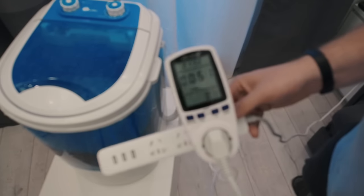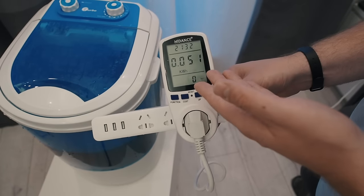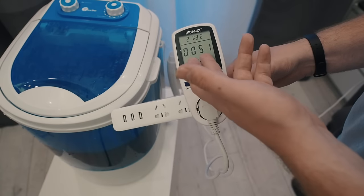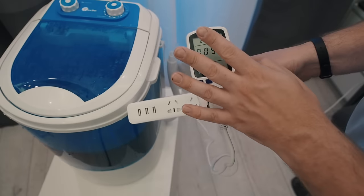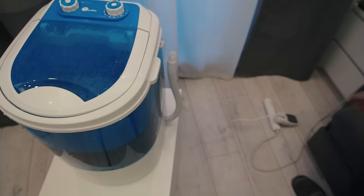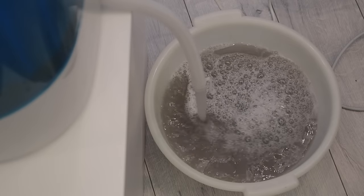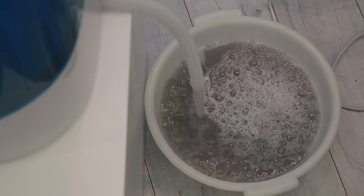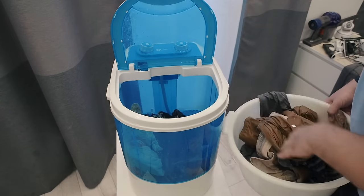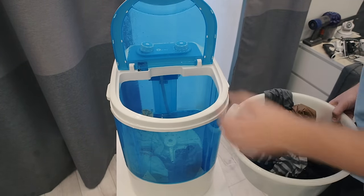The rinse process is done. The watt meter shows 50 watt hours of power combined for the washing and rinse process — 25 and 25 — which in total is about 4 amps of your 12-volt battery. Pretty nice. Now I'll drain the water from the washing machine and move the clothes out of the container. They're very wet, of course, because the spinning process hasn't happened yet.